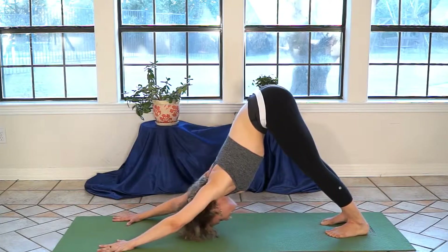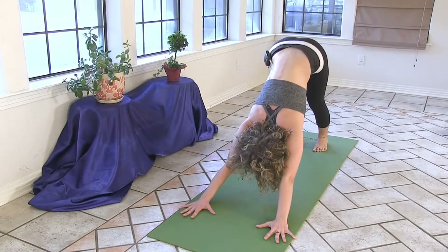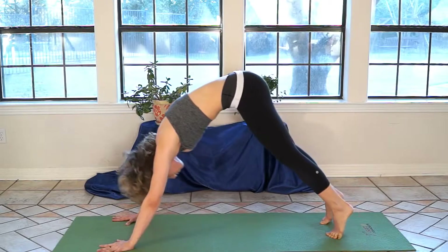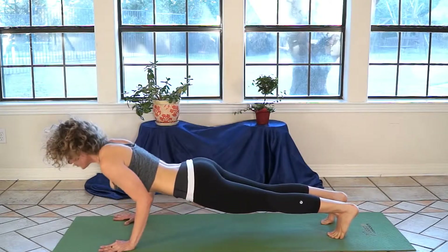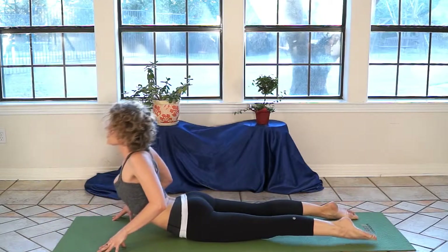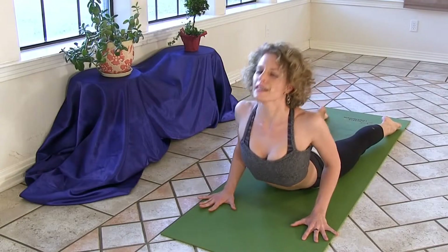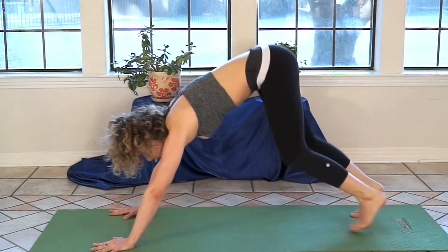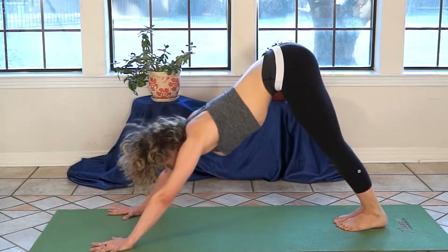Let's flow through one vinyasa. From downward dog, exhale completely, then inhale — draw into the back of your body as you shift forward into plank pose. Exhale as you lower through your yoga push-up, come all the way to the ground or rise into upward dog. Upward dog or cobra — inhale, exhale, forehead to the earth. Inhale, press up and stretch your hips back into Adho Mukha Svanasana, downward facing dog.